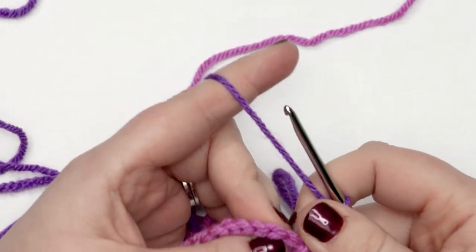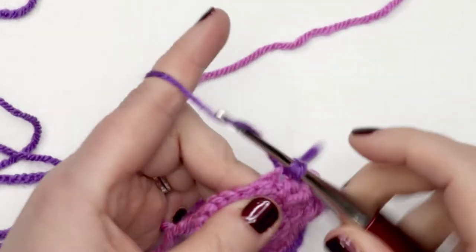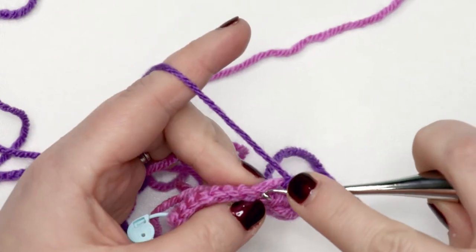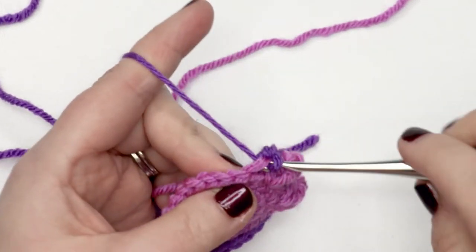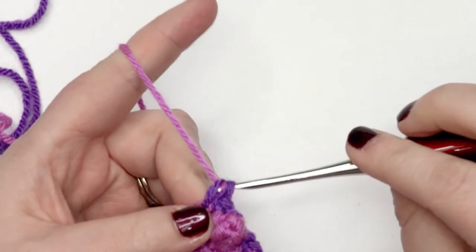Then we're going to work into the next stitch in the back loop only and single crochet, and in the next stitch back loop only single crochet as well. We're going to use the last yarn over to change our colors, going back to that lighter color again to finish that stitch.